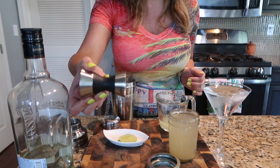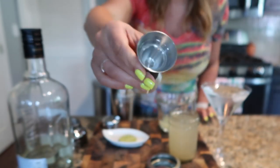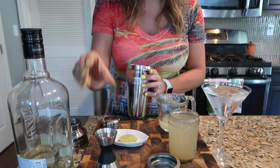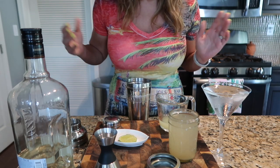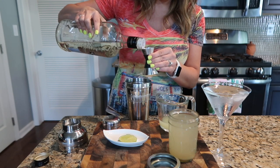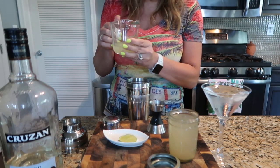I'm measuring with this great tool I got at Target — it's right by the stainless steel cookware. It shows you one ounce on one side and a larger measure on the other. I highly recommend it if you have a mini bar setup. In the shaker I have about eight to ten ice cubes. Let's start assembling. I'm going to use the one-ounce measure and start with the rum — two ounces. This particular serving is for my husband, so I'm doing two; for myself I'd do three. Next is one ounce of lime juice.